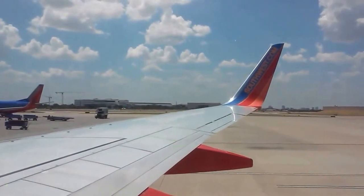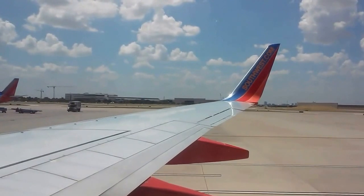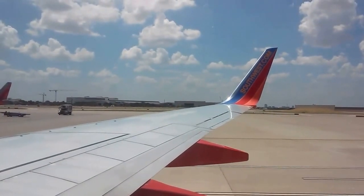Please make sure that your seatbelts are securely fastened. Seatbacks and tray tables should be in their full upright and locked positions, and carry-on items stowed underneath the seat in front of you or in the overhead bin.